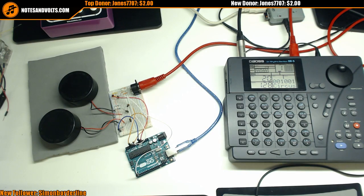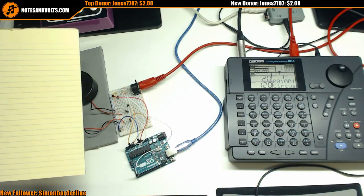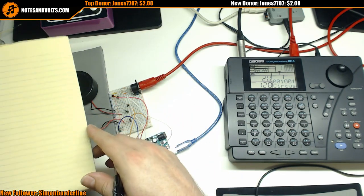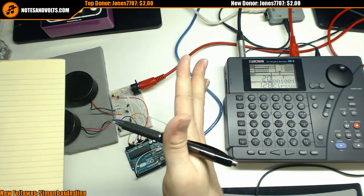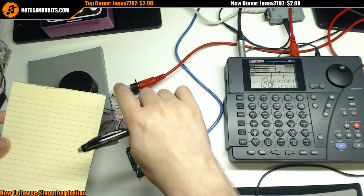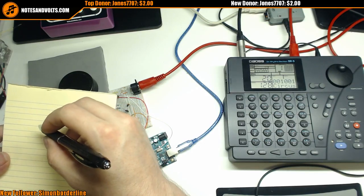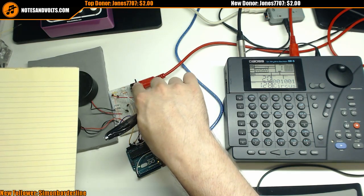Before we start, let's look at what we have circuit-wise. This is a very simple circuit. Once I figure it all out I'm going to make a full tutorial on it. First of all, we have a MIDI output that I've covered in tons of other videos — just look up the Notes and Volts channel for MIDI output. So here's my MIDI jack — it's a five-pin DIN jack.